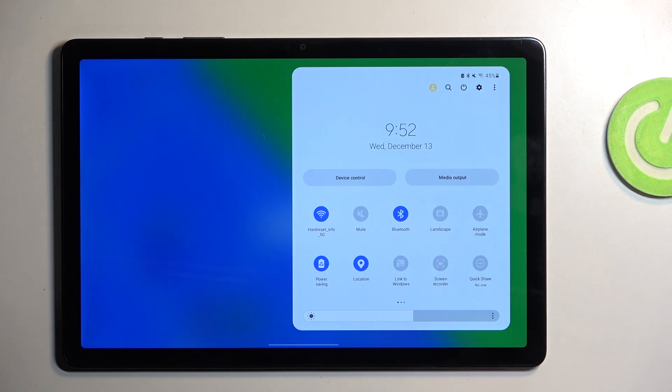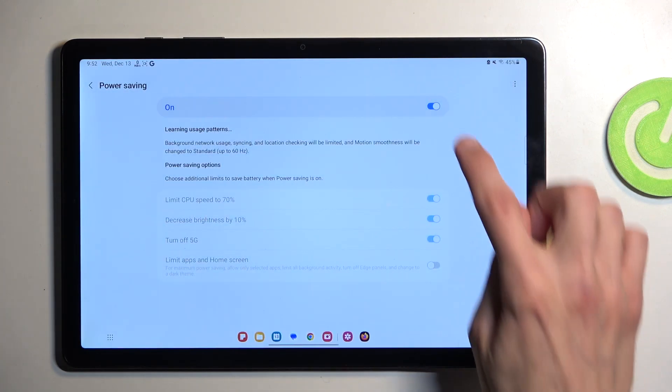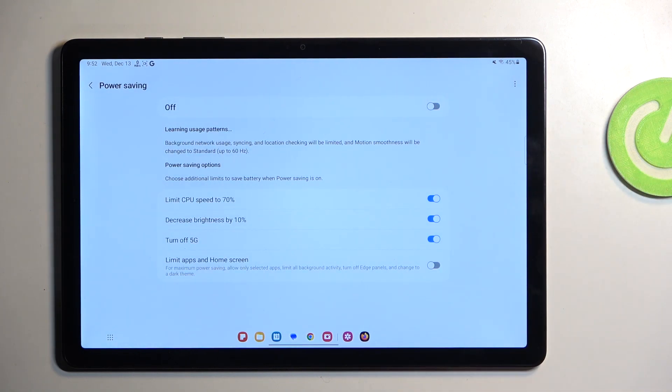There are also additional options — if you hold the toggle it will take you to the settings. I'm going to turn off power saving mode just so I can change them. Here we have a couple of things to customize: CPU limit speed — if you need your device running at full speed you may want to turn that off — and decreased brightness by 10%, which is the brightness change I mentioned.